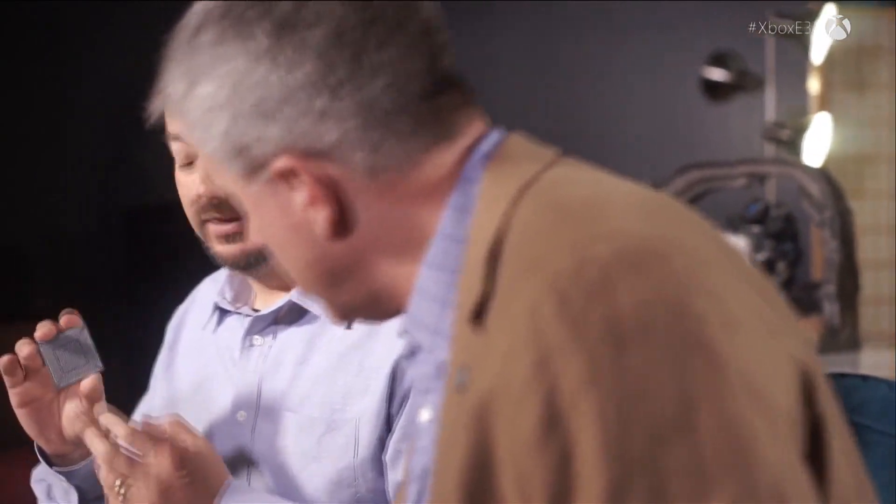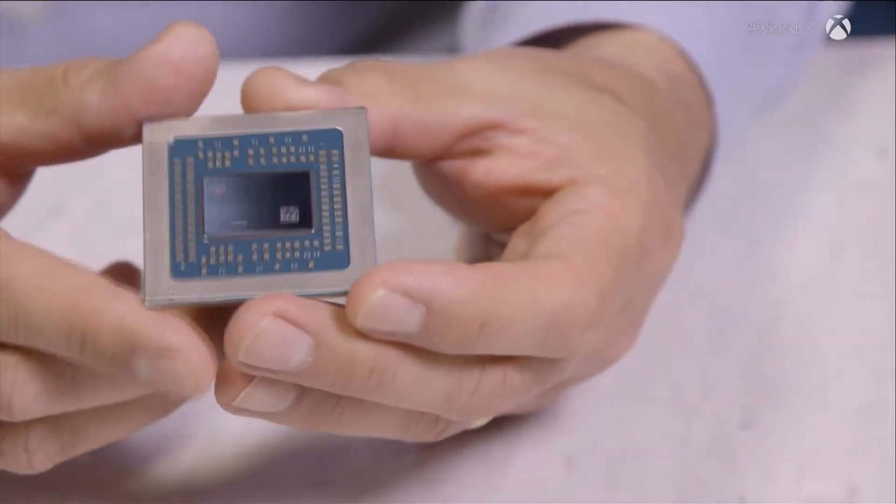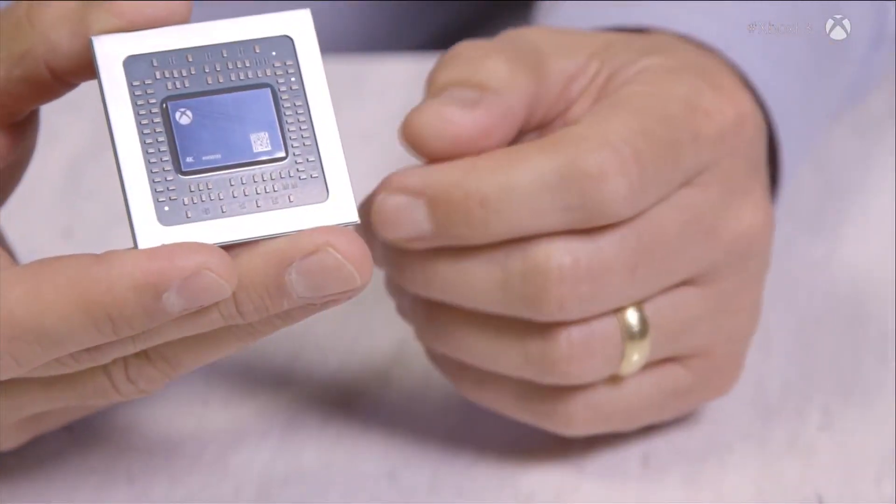That's 2,400 signals on the back of this package. This is the largest package we've ever used — a 50 by 50 millimeter package. This is then the core component for the motherboard. All by itself it really can't do anything because it needs power and clocks. This is the brain, and much like you or anybody else, you need the rest of the body to make it happen. We need a circulatory system, we need all of those things.